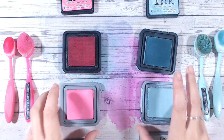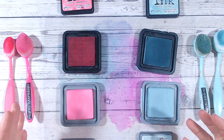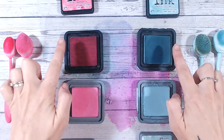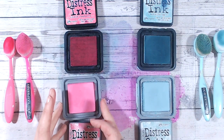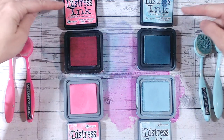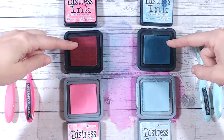Each one has a lovely felt pad, which means you've got a really nice firm surface for pressing your stamps against, or of course your blending brushes and blending foams. Now, instantly as soon as I take the lids off of the oxides and the inks, you can see the difference in the color — you notice there's more of a cloudy effect to the oxides.